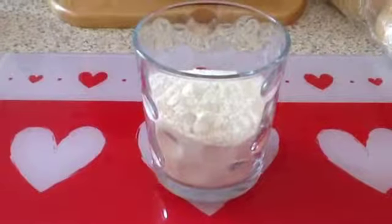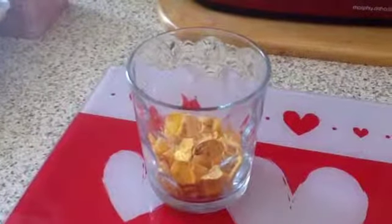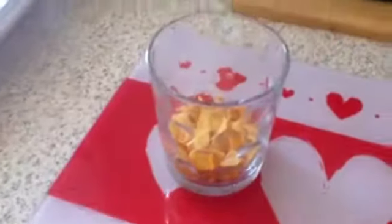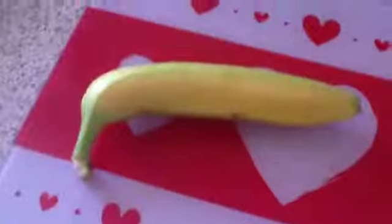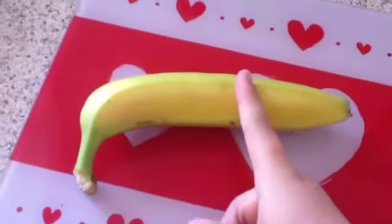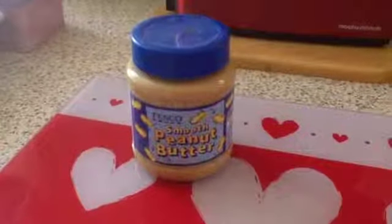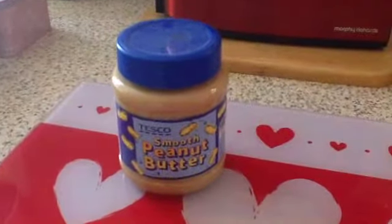I'm going to tell you what you'll be needing. You will need half a cup of flour, a third of a cup of cornflakes — because you have to mash these up and they're easier to mash. About this much of a banana, one tablespoon of water, and then optional is one tablespoon of smooth peanut butter.